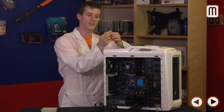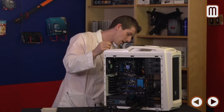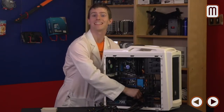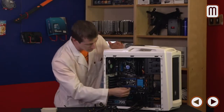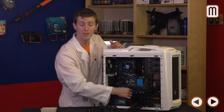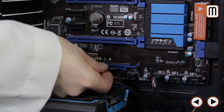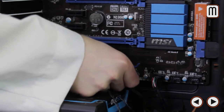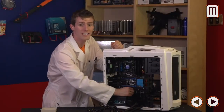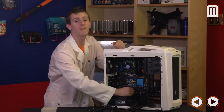The trickiest part: power switch, reset switch, power LED, and hard drive LED. For the power switch and reset switch, orientation doesn't matter — don't worry about positive and negative, just plug them in. The power and hard drive LEDs do rely on correct polarity, and on this particular board the positive and negative terminals aren't labeled, so I'll have to consult the manual. Don't worry though — if you plug them in wrong it won't damage anything, your LEDs just won't light up. Crack it back open, reverse them, and they'll work just fine.